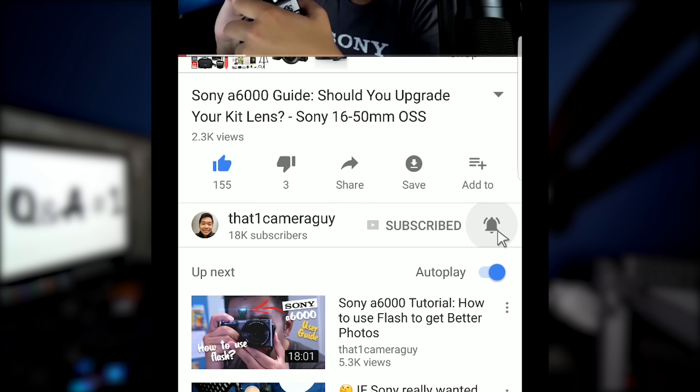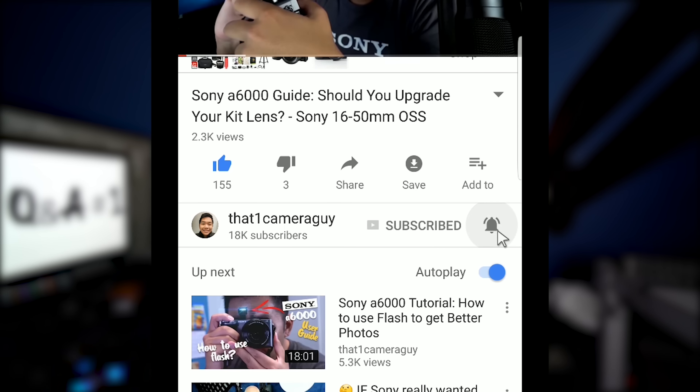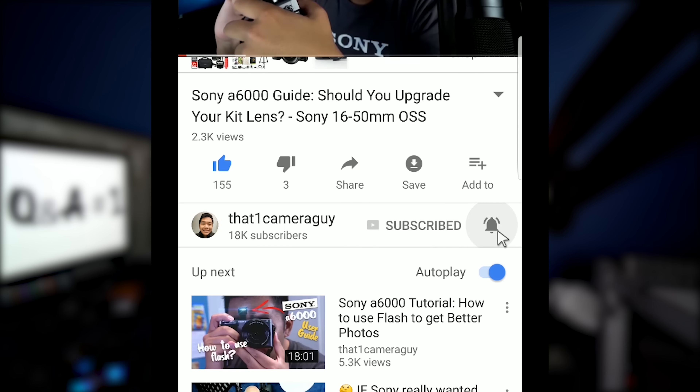What I got with me today is two cameras. I've got the Sony a6000 and the Sony a9 — I'll be comparing those two. So if you want to find out, make sure you stay tuned. If you're new to my channel and you're finding it for the first time, I go by that one camera guy. I make videos, tutorials, guides, and reviews on the Sony mirrorless system. If you'd like to catch the latest content, go ahead and hit that subscribe button and that bell — I produce content every single week on my channel.